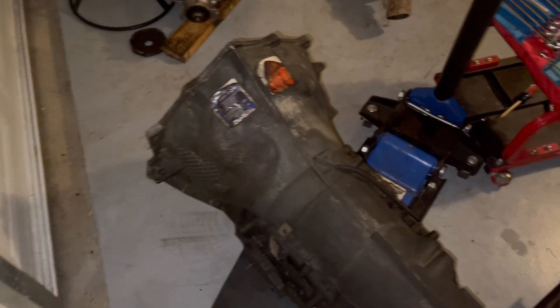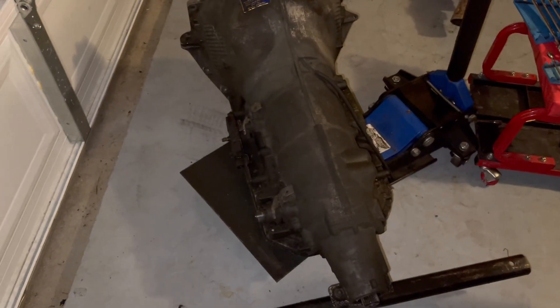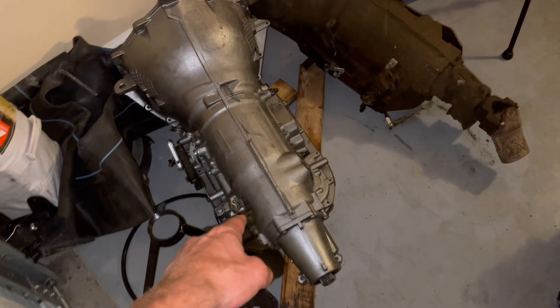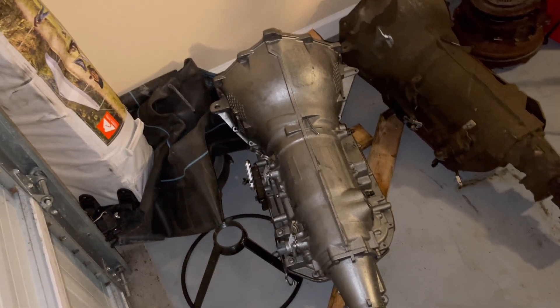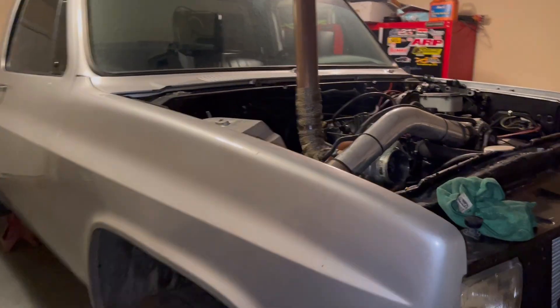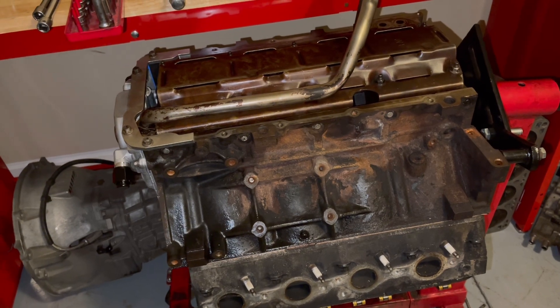We pulled this transmission out — it was a Russ Moore rebuilt transmission, you can see the sticker on there. We threw it in for the burnout competition. We're going to be putting in a Jake's Performance Stage 5, 1500 wheel-horsepower-capable 4L80. We've got a triple disc Circle D converter for it.